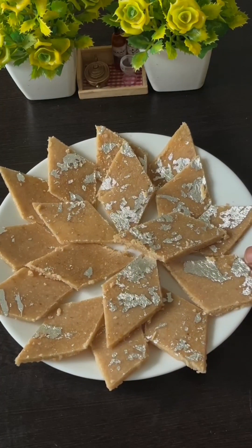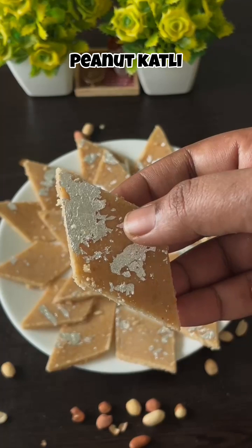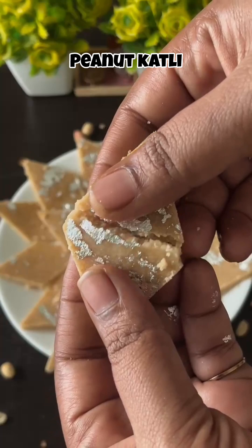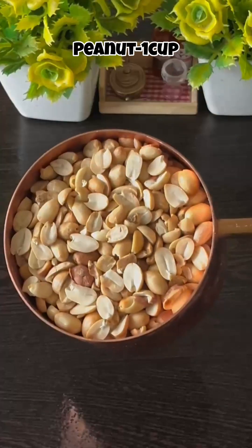Assalamualaikum, welcome to Shalas Recipes. In this video, let's take a look at the peanut. We are ready for this peanut. 1 cup of peanut.